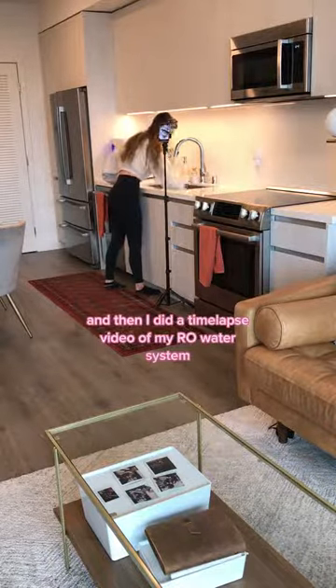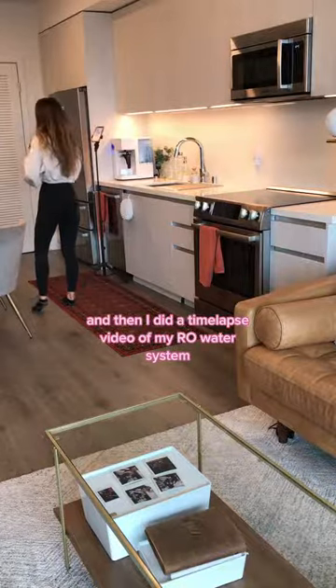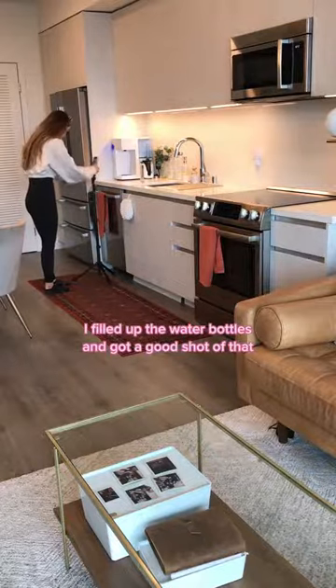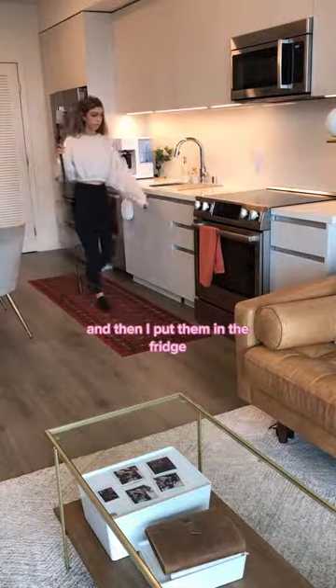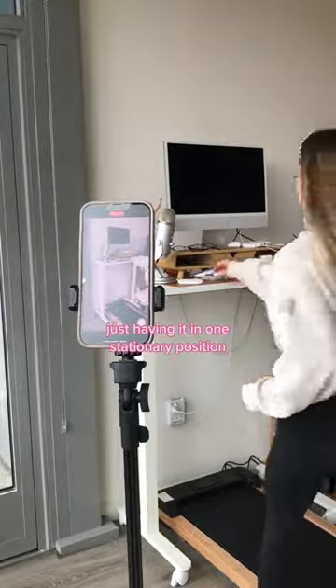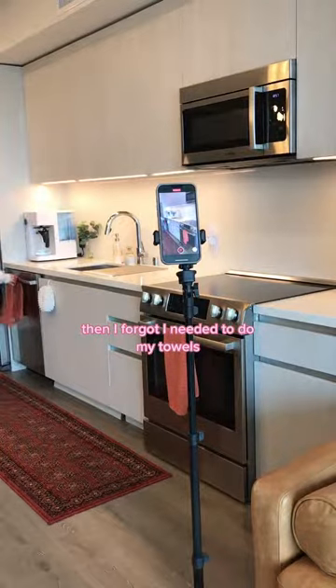I got the kitchen sink shot and then I did a time-lapse video of my reverse osmosis water system. Once that was done I filled up the water bottles and got a good shot of that, then put them in the fridge. Then I went and cleaned up my desk area, just having the camera in one stationary position. Then I remembered I needed to do my towels, so I fixed those.